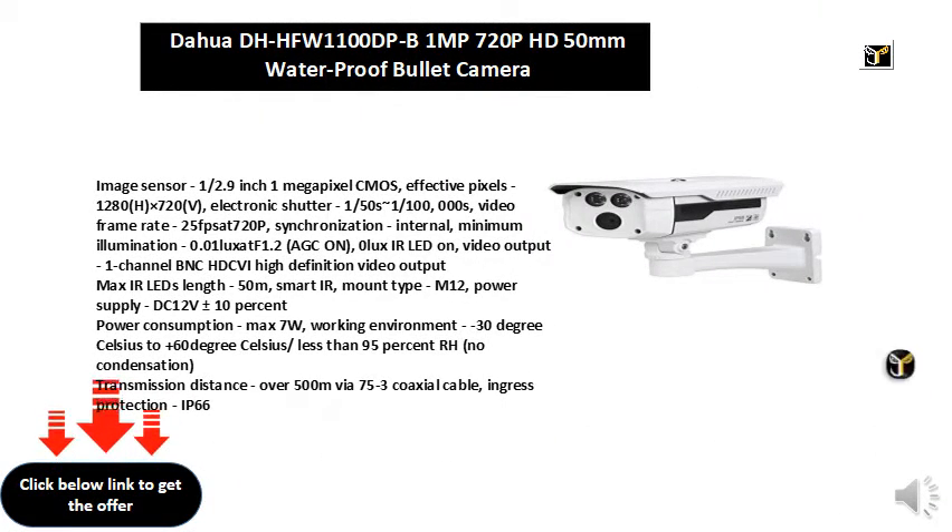Image sensor: 1/2.9 inch 1 megapixel CMOS. Effective pixels: 1280(H) × 720(V). Electronic shutter: 1/50s to 1/100,000s. Video frame rate: 25 fps at 720P.